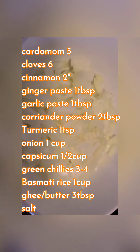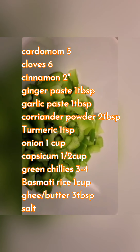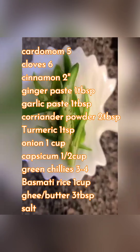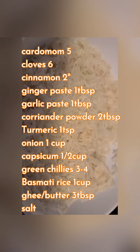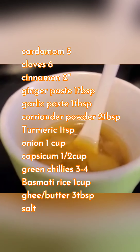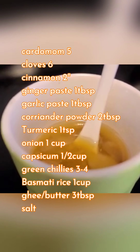1 cup of chopped onions, 1 and a half cup of chopped capsicum or bell pepper, 3 to 4 slit green chillies, 1 cup of washed and soaked basmati rice, some salt, 3 tablespoons of ghee or butter.